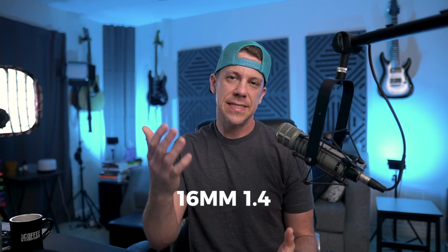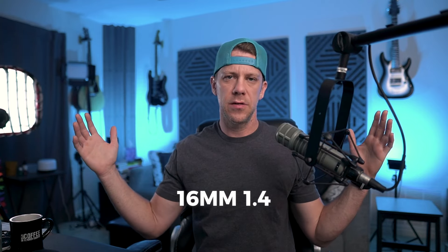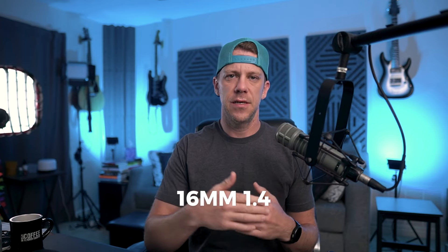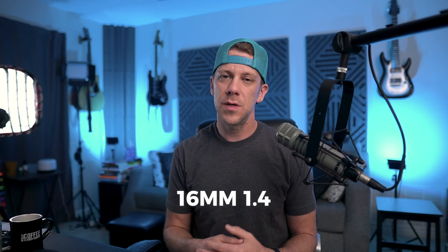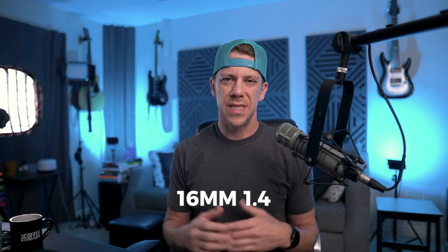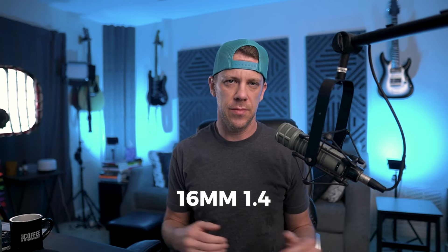The 16mm lens is now on. I haven't adjusted my tripod at all, so you can see how much wider this is. This would be great for closer distances if you don't have as much space. The 16 is a great option, and I wouldn't go any lower than a 16 — there are lenses that are even wider but they really start to distort and don't look so great.